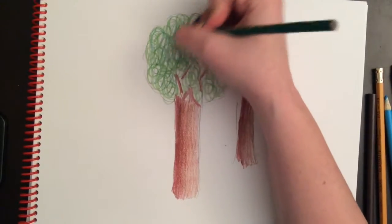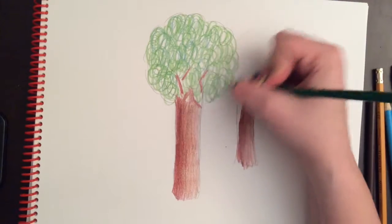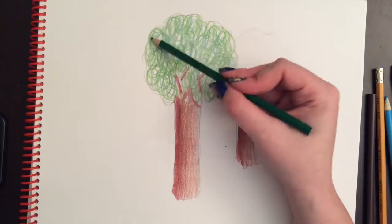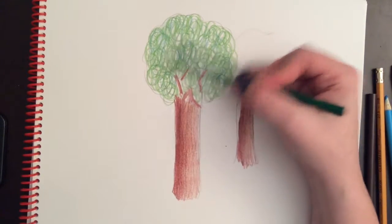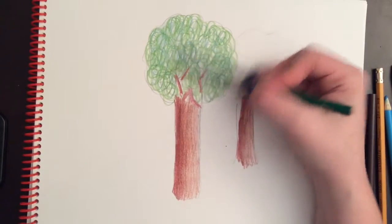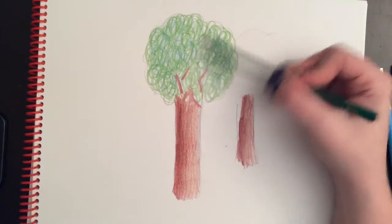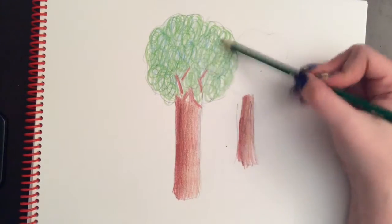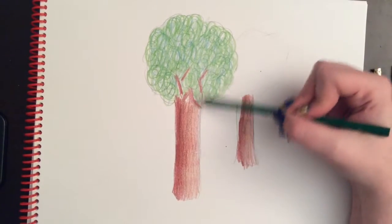You can either leave the rest of it white where light is shining through, or you could do the same thing we do with the grass — just use the side of your pencil crayon and very lightly go over all of it, which will cover those white areas with a very light coating of green. This is just one way to do a tree. If you're drawing a different kind of tree, like a pine tree, you might shade it a little differently too.